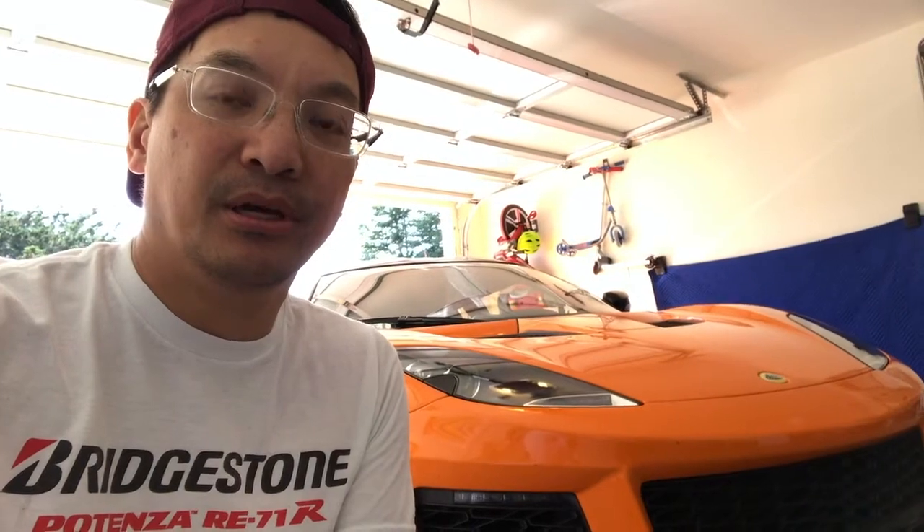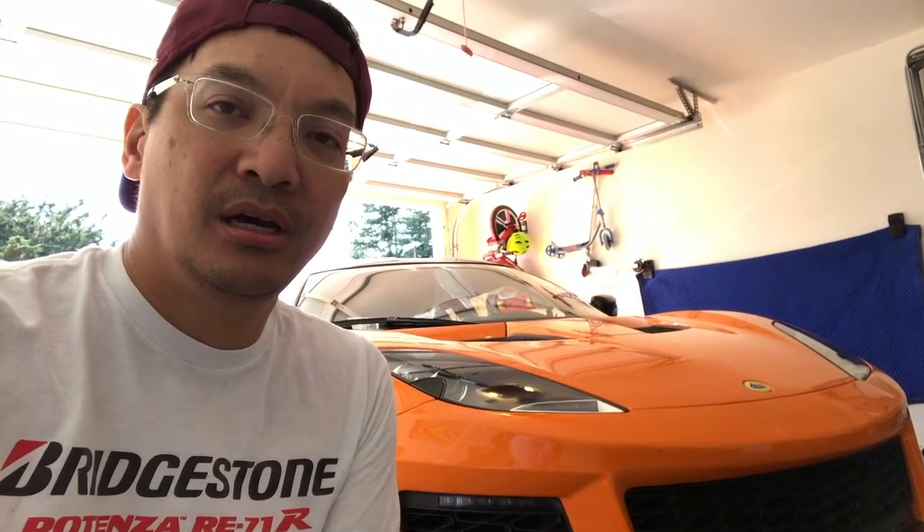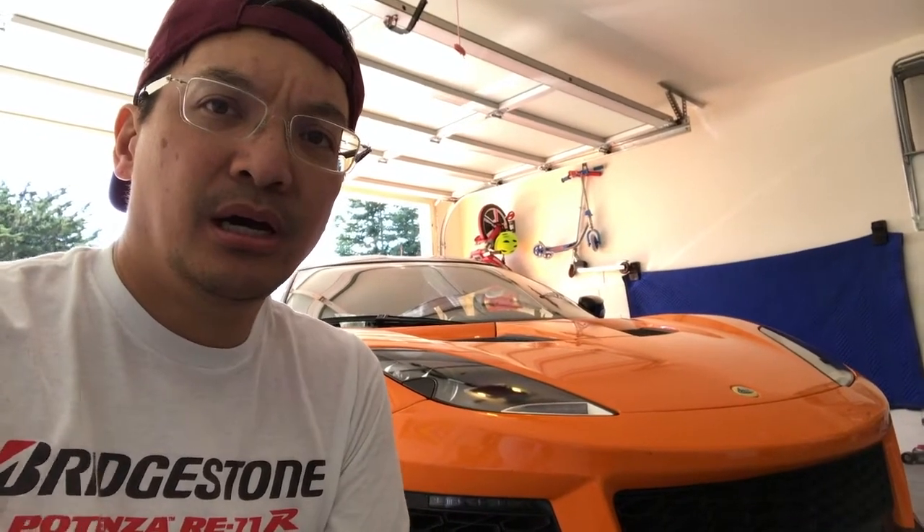This is my 400, it's a 2017, and it's probably the first manual in the United States. If you follow me on Lotus Talk you may have heard that I picked this up the day after Christmas, after I traded in my 2011 S which served me very well as a daily driven Lotus.